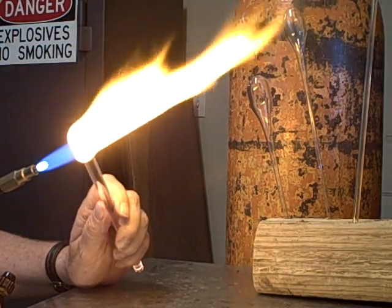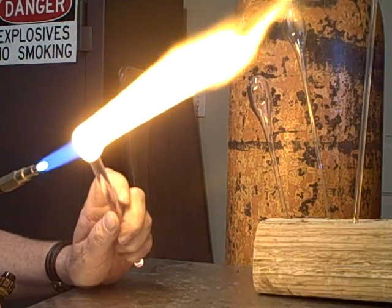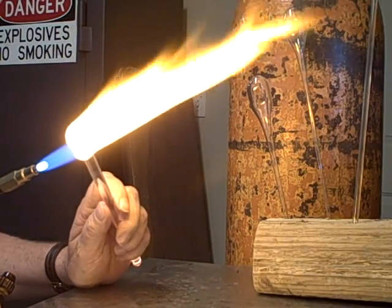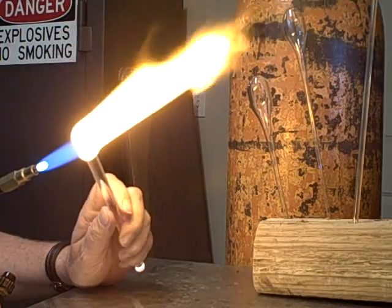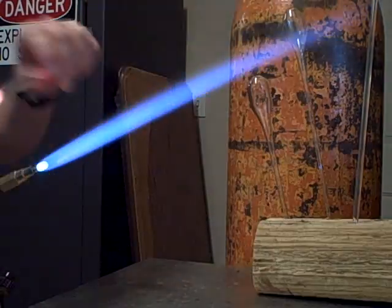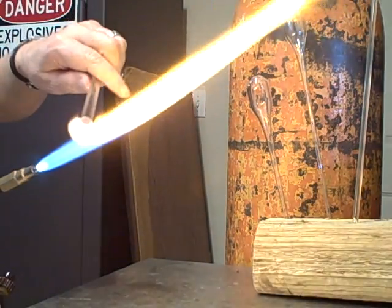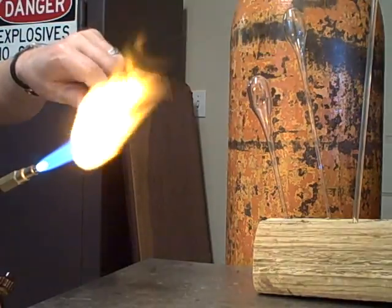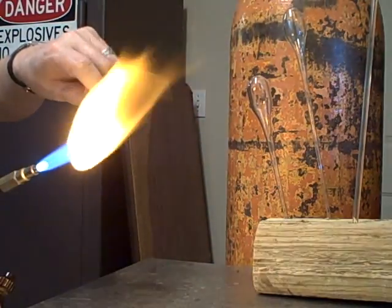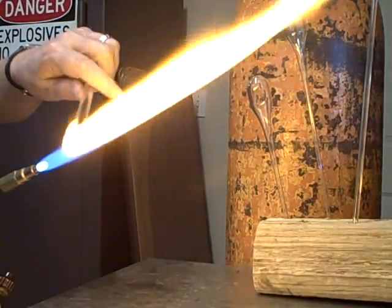You can probably hear that hissing pretty good — pre-mix burners are pretty noisy. You can do small sculptures, even mid-sized sculptures, with this tip.